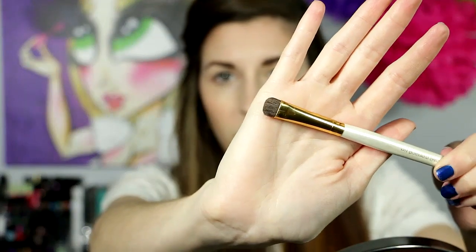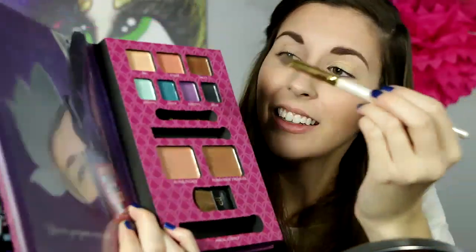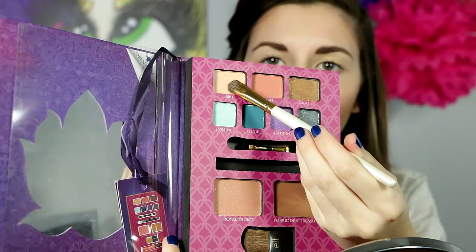Then I'm going with another e.l.f. brush and going to use Abu and pack that all over my lid. Oh, everything fell out and it was really loud. But I'm going to use the Abu color and pack that all over my lid.